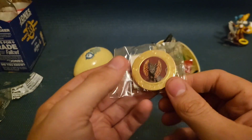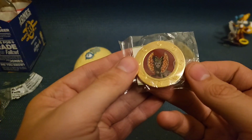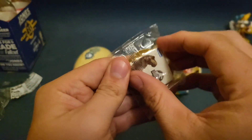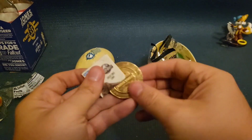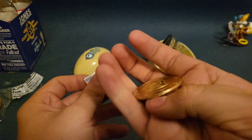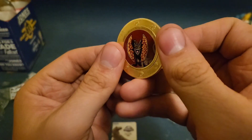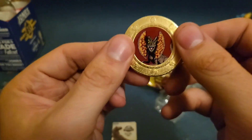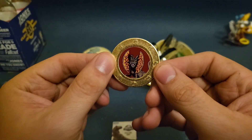Okay, so right away when I pick this up, I can feel a weight to it. So this is definitely metal. But let's open it up. Yeah, this is like an actual metal token. That's pretty interesting. And as you can see, it has a Dilophosaurus.